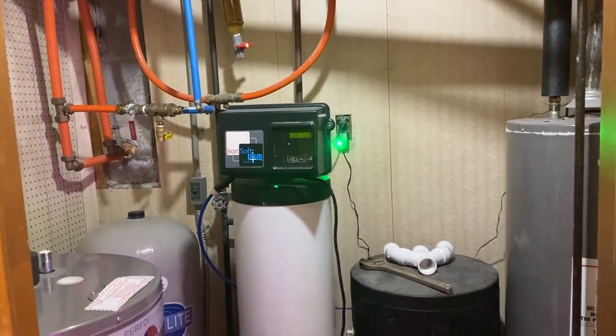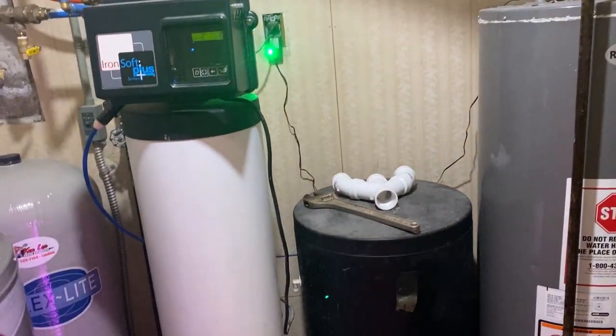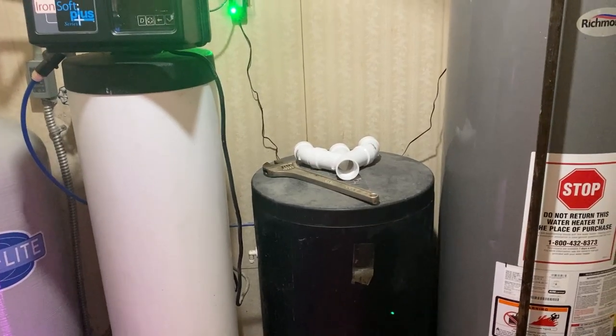The goal is to get all of this completely redone and cleaned out, and we're going to get a new filtration system to finally get rid of the iron problems in this house.